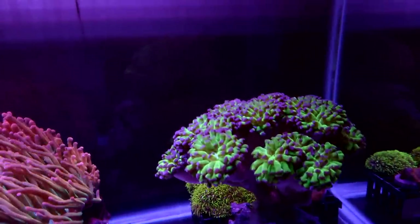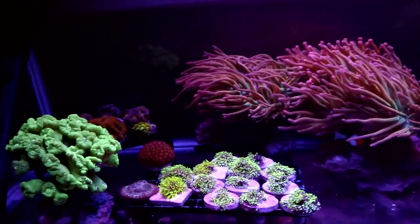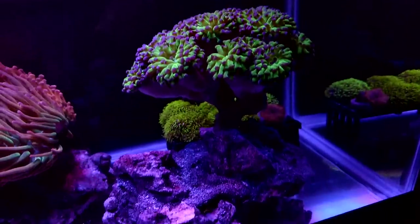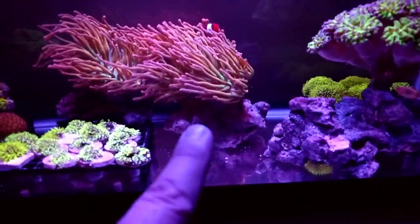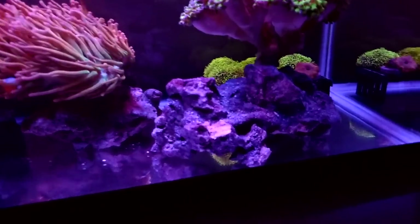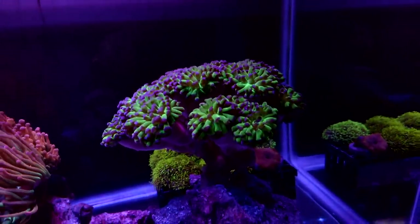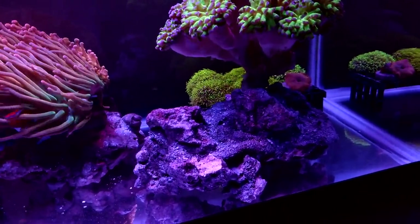The hammer colony is doing really good. It's just starting to wake up — lights came on about a half hour ago. I glued it to this rock so it's kind of on its own little island. These two rocks I actually got from Dave's Tanks and now this rock is just covered in brittle stars, which is really cool. If I do get rid of this hammer colony, I'm definitely going to take this rock and put it in the sump underneath the 75.